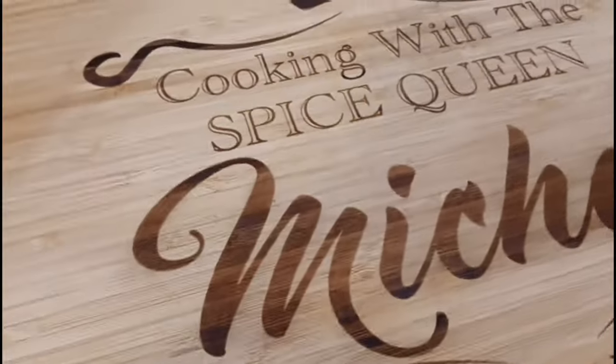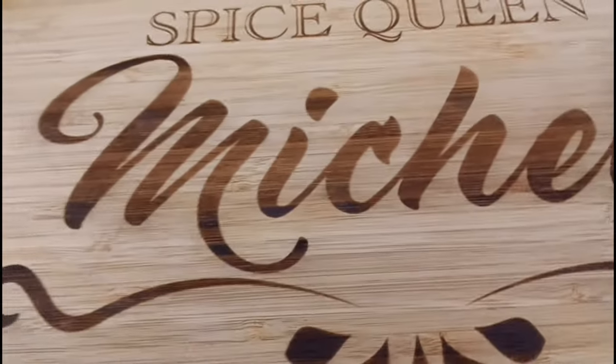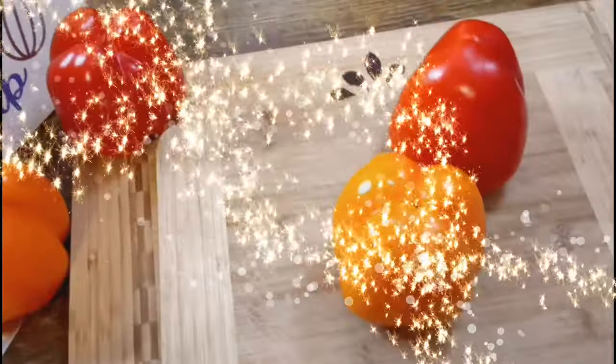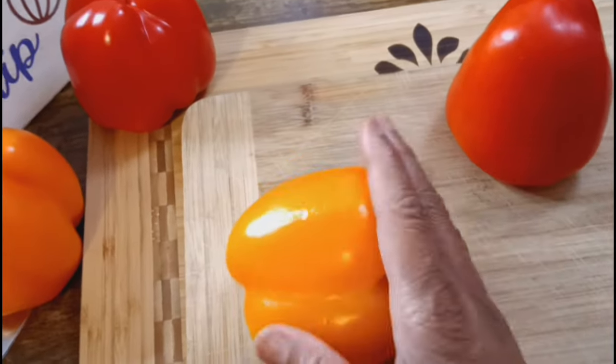I got a new cutting board — look what it says: 'Cooking with the Spice Queen Michelle.' That's what I got, guys! Stay tuned. Okay, we're getting ready to cut our bell peppers.